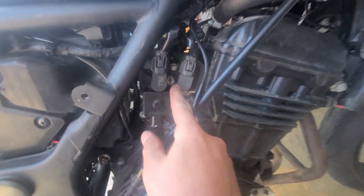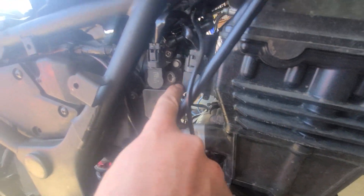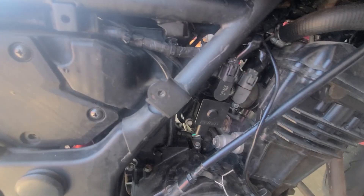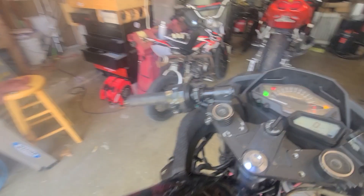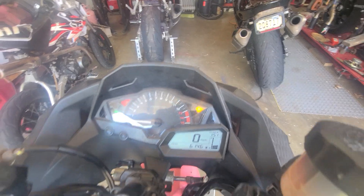I'm just lining up the blue dots from where it was. Now it does a couple of clicks and no check engine light.